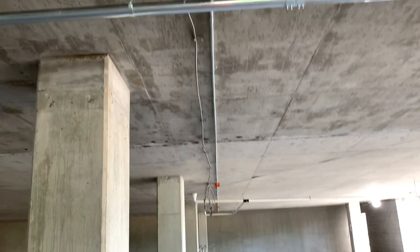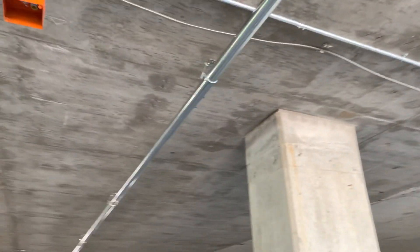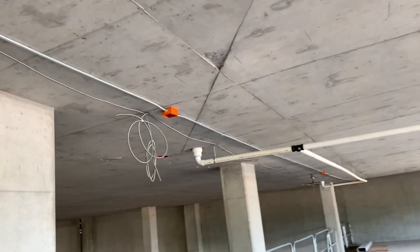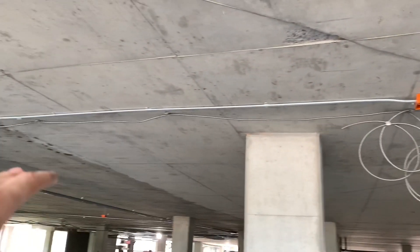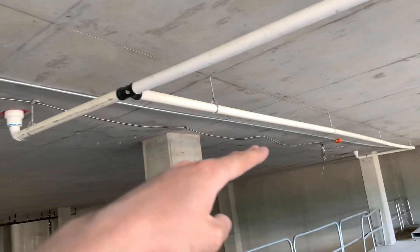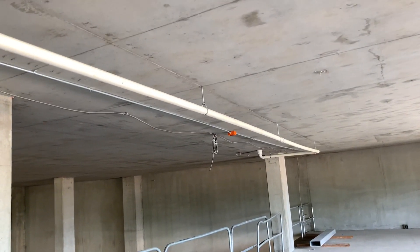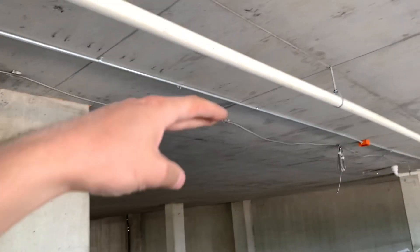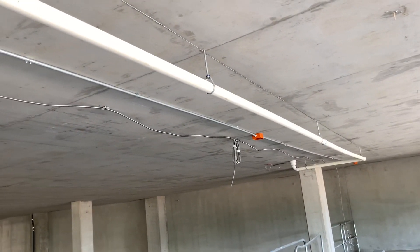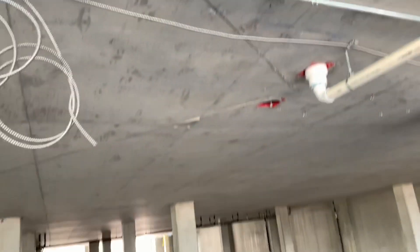Another laser pipeline right here that turned out pretty good, but the ceiling is super wavy and it looks really bad over here. It goes downhill, then back uphill, then back downhill — just a really poor concrete job. I basically just sucked it up to the ceiling and called it a day because I don't want it hanging down. I got it going as straight and tight as possible.